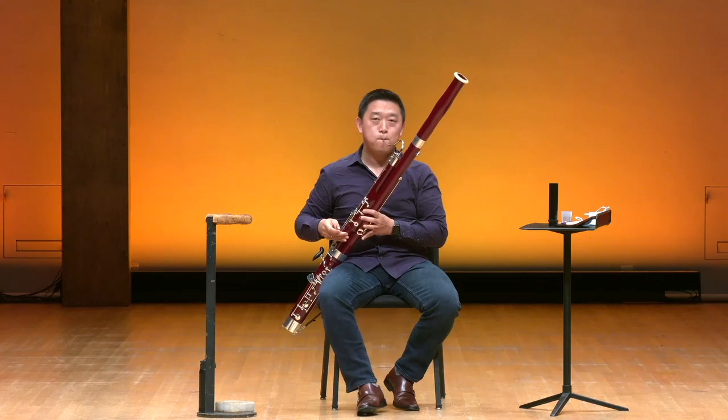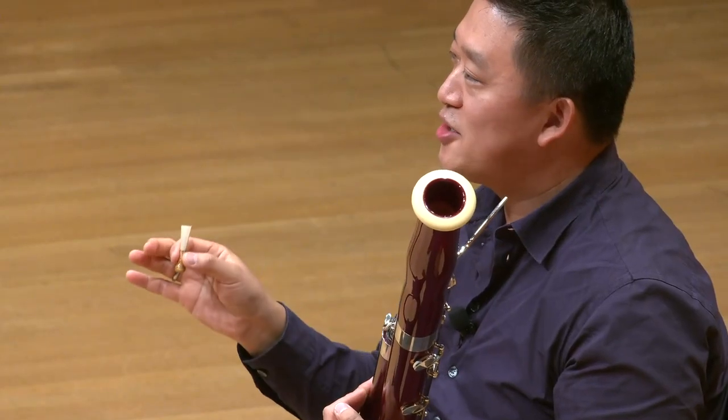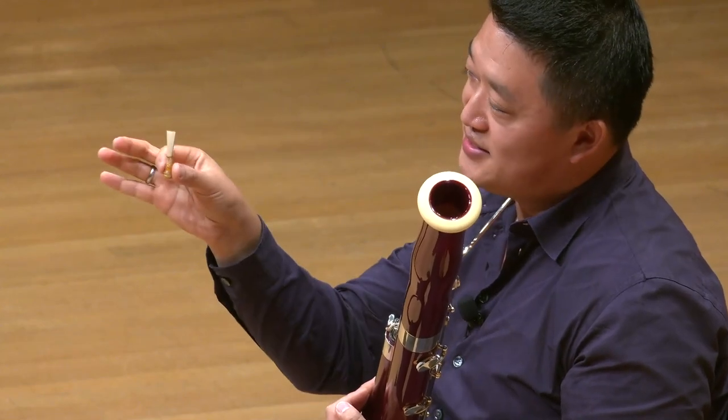On top of the bocal is the reed. It's the crucial part of making it speak. If we don't have the reed, the bassoon doesn't make sound. Let's talk about the reed. This is a double reed. It's made out of a piece of cane, also known as Arundo donax.